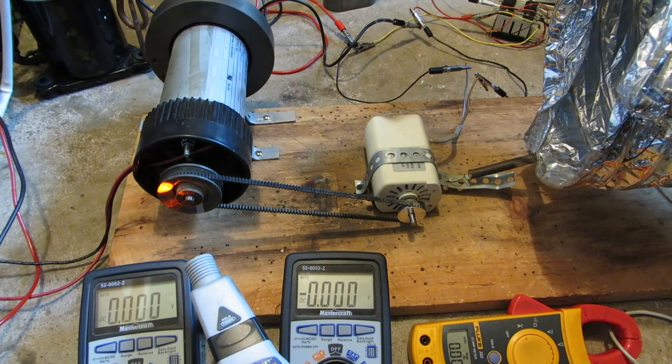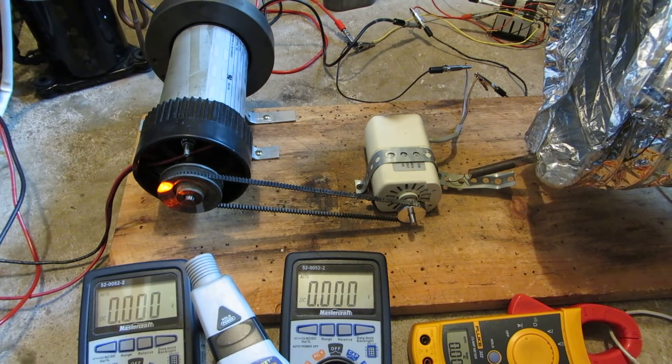However, that is a 240-volt motor to start with, so I'm not surprised it got up to a pretty crazy high voltage. Anyway, hit that like button, subscribe, thanks for watching everyone.